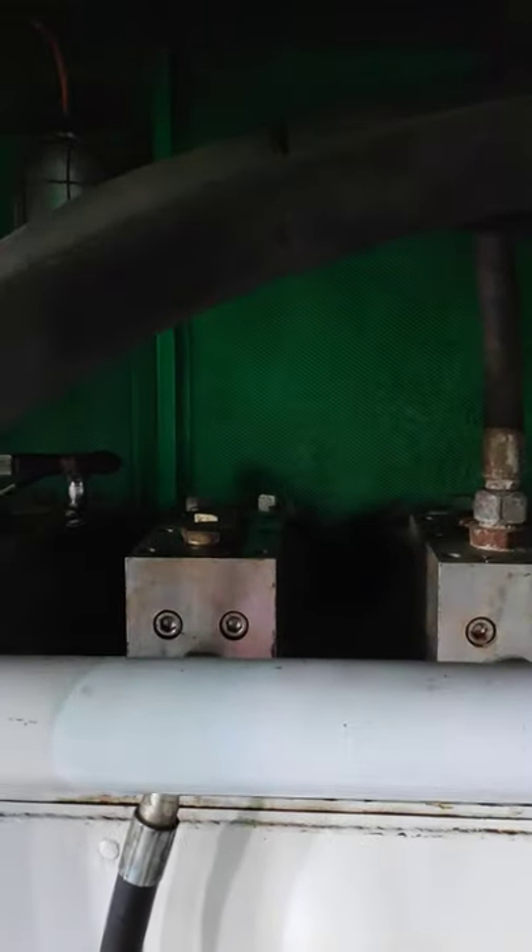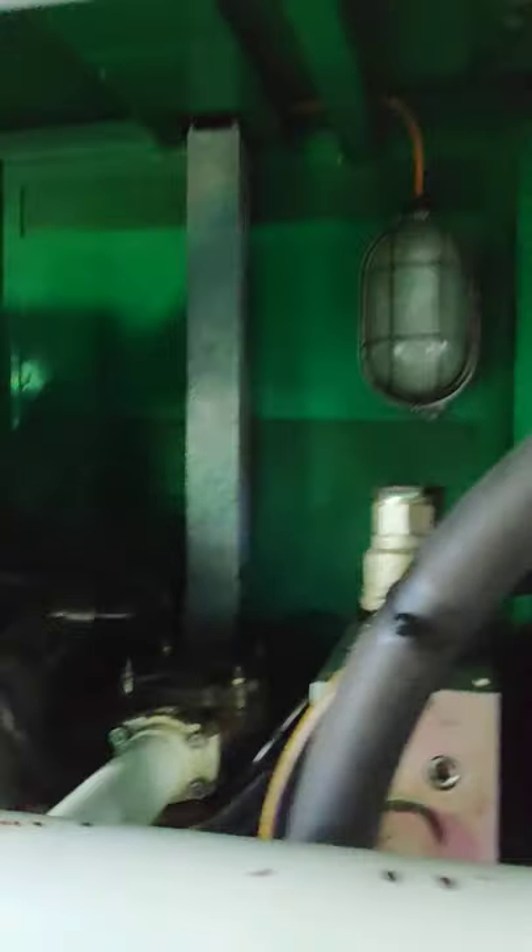There are a lot of filters — almost 12 return line filters mounted to this HPU.